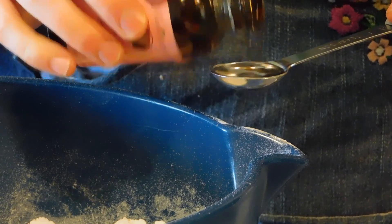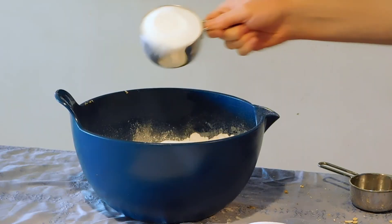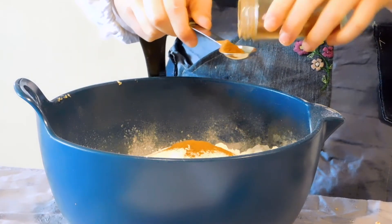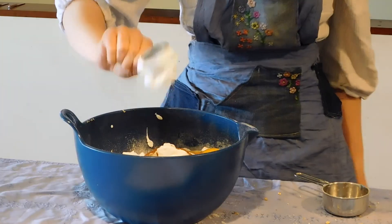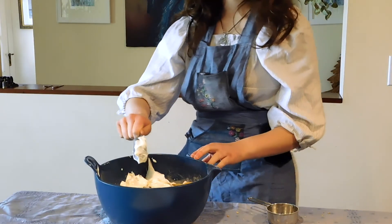Put in 1 teaspoon of almond extract, 1 half teaspoon of baking powder, 2 cups of white sugar, and 1 teaspoon of cinnamon, plus 2 eggs, 3 fourths cup of plain Greek yogurt, and mix it all together.